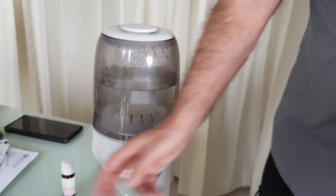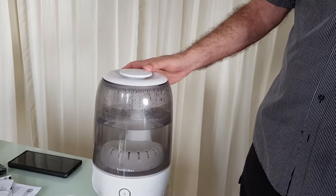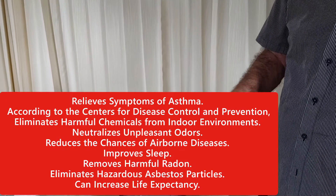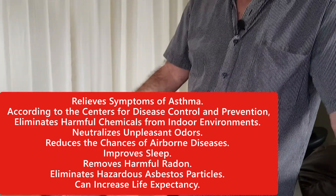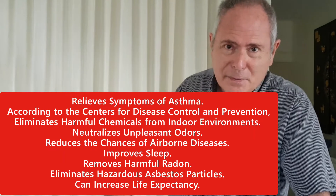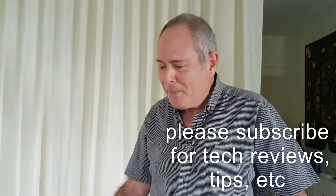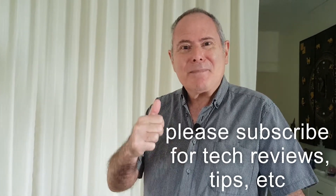Now, I live in a humid country, so you might wonder why I need one of these — but there are many health benefits. I'm in Thailand at the moment, and although it's hot and humid, I have the air conditioning on a lot of the time, which of course dries up the air. So it's fantastic for health benefits for that purpose. Hope you enjoy the tips and tricks on this one — SwitchBot, great company, link below. See you soon and stay safe.